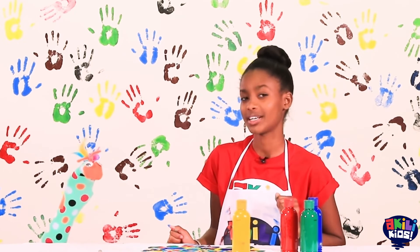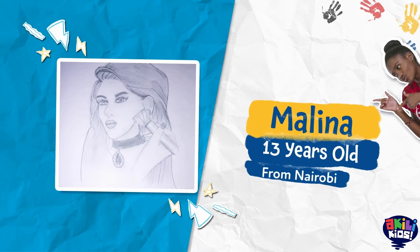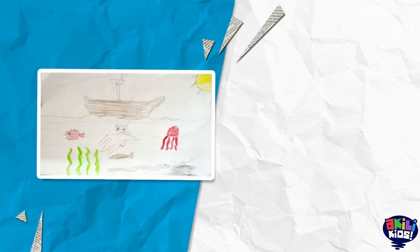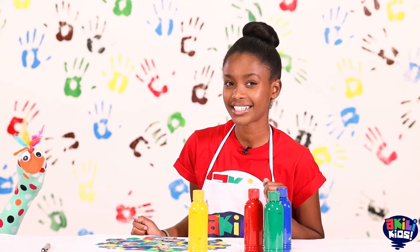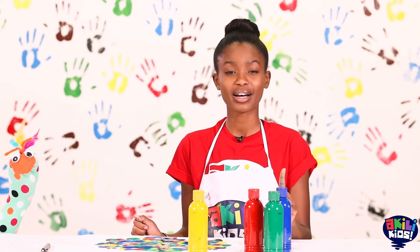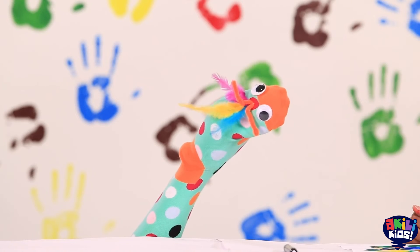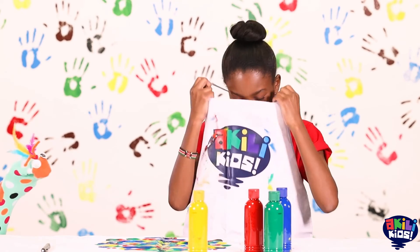Now let's take a look at some art we've already received. Do you like Artsy Craftsy? I love this! That makes us so happy, doesn't it, Samu? Remember, use your amazing imagination whenever you can. We're looking forward to seeing you soon. Oh no, Samu! I've gotten paint all over my white apron! I think I should give it to Mama to remove the stains.